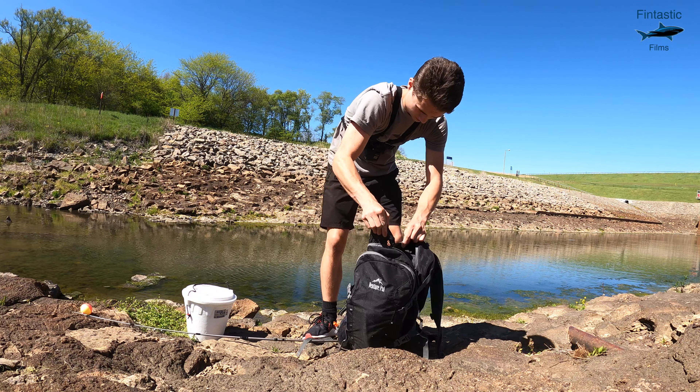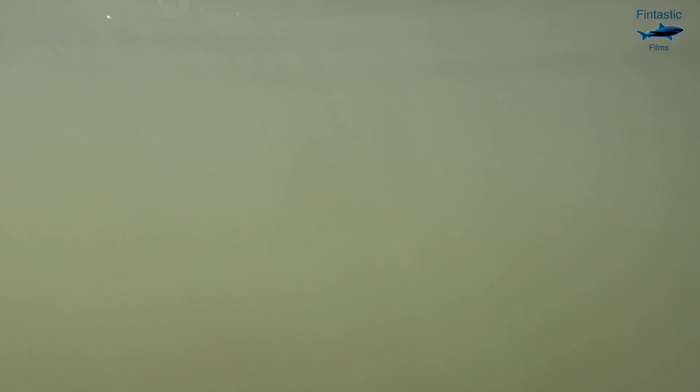I'm going to be putting my GoPro underwater to hopefully capture the fish biting under the surface.